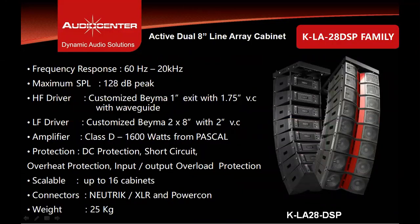The KLA28 DSP is an active dual 8-inch line array speaker with frequency response ranging from 60 Hz to 20 kHz and maximum SPL of 128 dB peak. The high frequency driver is a customized driver from BEMA Spain with a 1-inch exit and 1.75-inch voice coil. The low-mid drivers are customized drivers from BEMA Spain — dual 8 inches with 2-inch voice coils. The class D amplifier module powering this cabinet is from Pascal Denmark with 1600 watts of total power.